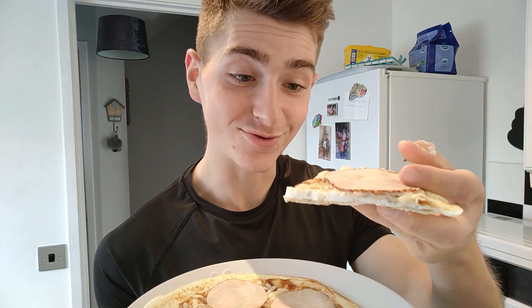It looks so much like an actual pizza, it blows my mind. On this channel we like pizza — the problem is we also like having a six pack, and to be honest those two things don't go together very well.